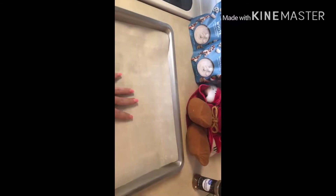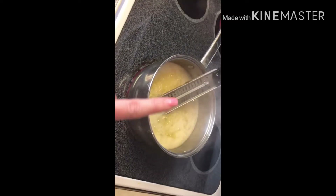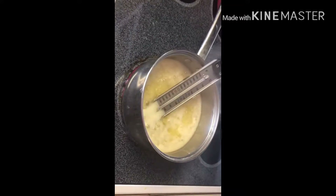While that is boiling, I recommend getting your pan out and ready with parchment paper, because as soon as the mixture reaches 285 to 300 degrees, you're going to take it off the heat and pour it directly onto the pan. Just waiting for it to get to the right temperature.